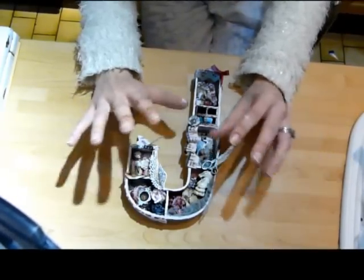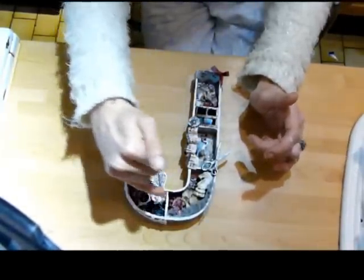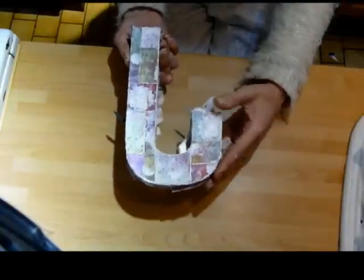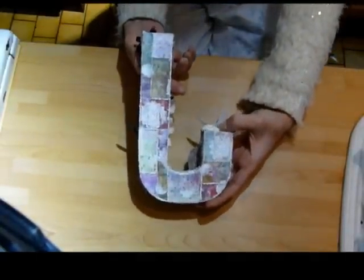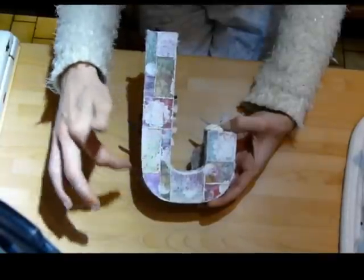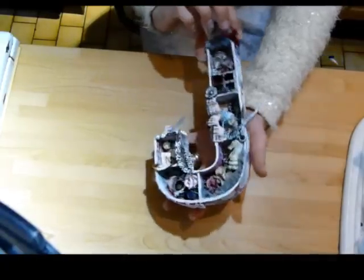I started by painting the whole entire thing with white gesso. Then I made these shelves or dividers and stuck those in. Then I covered the whole entire thing, as you can see here, in 3 or 4 different pieces of paper, and I cut out little pieces of the paper to try and make it sort of like a patchwork design. That goes right the way round the sides and round underneath.